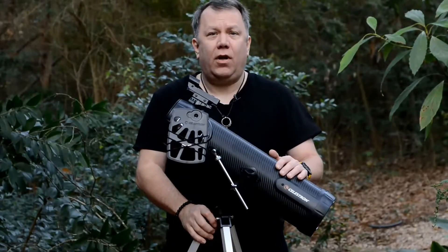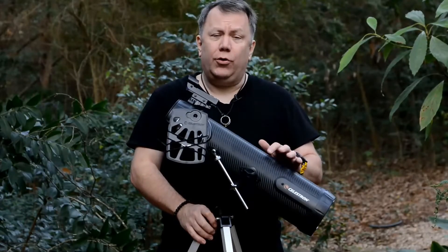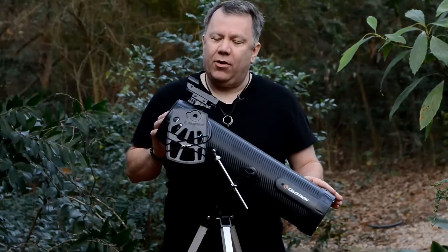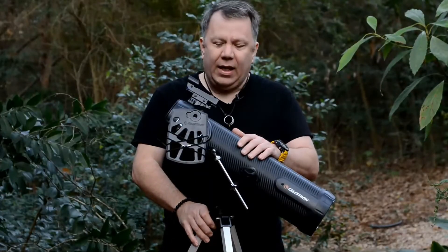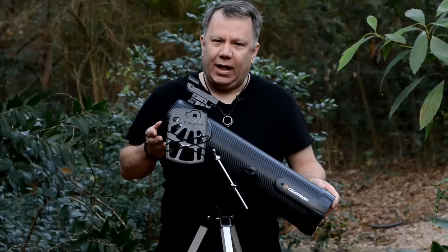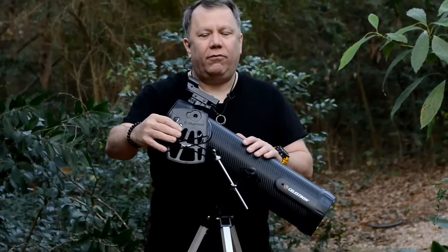This is the Celestron 114AZ-SR Newtonian Reflector Telescope. It has a focal length of about 600mm, costs somewhere in the neighborhood of about $150, and is an alt-az mount, which means it goes up, down, left, right — and comes with a cell phone mount that I have on here now.